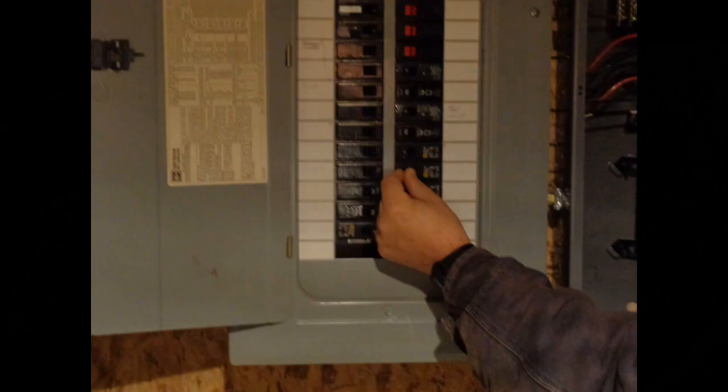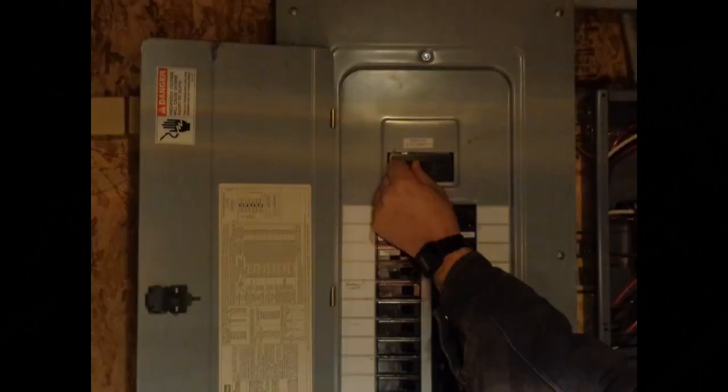Step 1: Make sure the lighting circuit is turned off at the breaker. If you are uncertain of which breaker to flip, you can also open the main breaker and de-energize all electricity to the building.